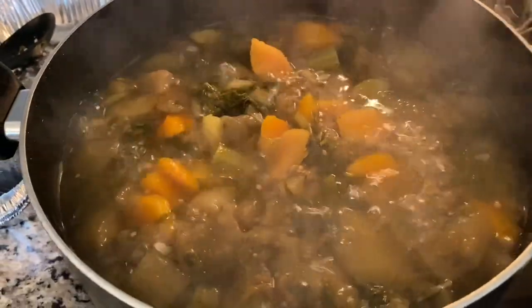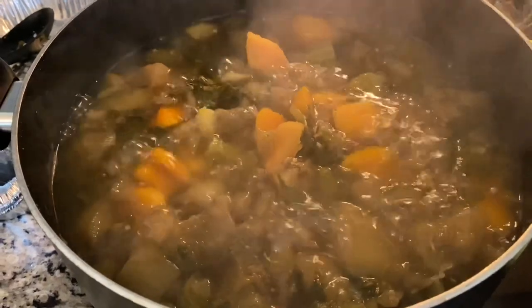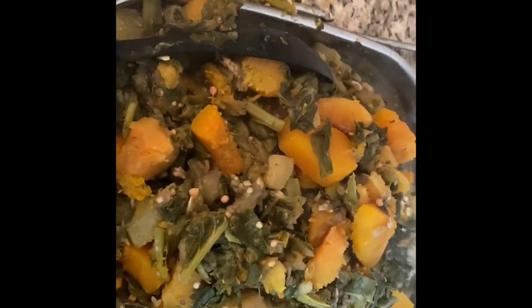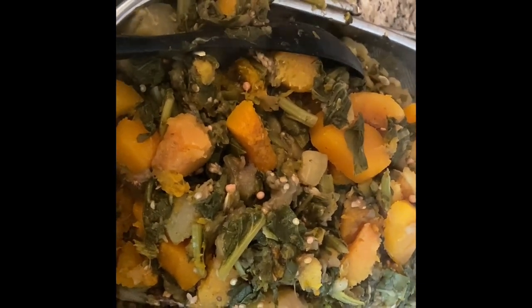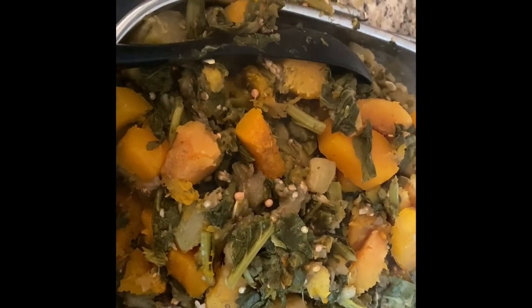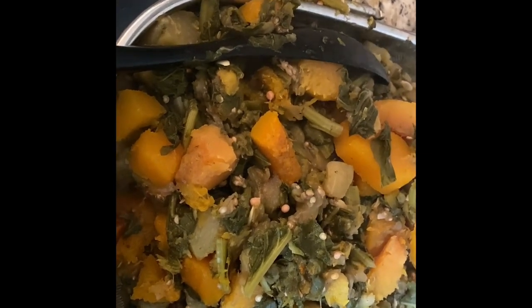Ok, this is all finished. I want to go ahead and strain it. So this is what it looks like strained. Now I am going to go ahead and transport it to another pot. And my husband is over there helping me cut up some onions.